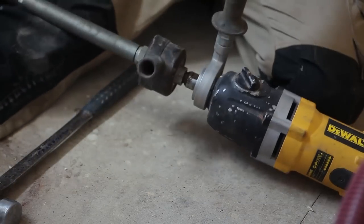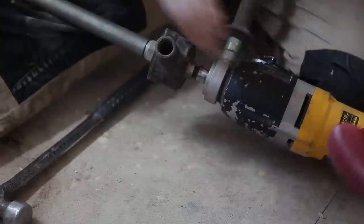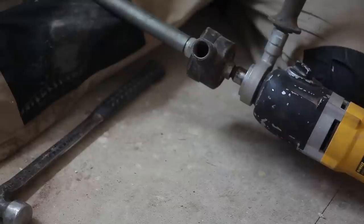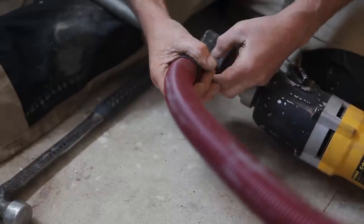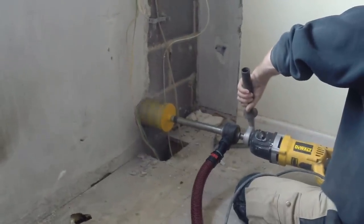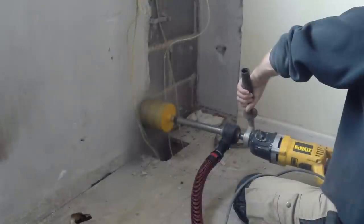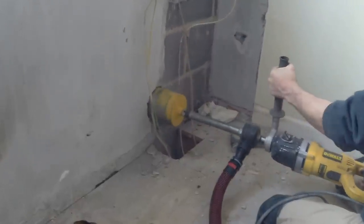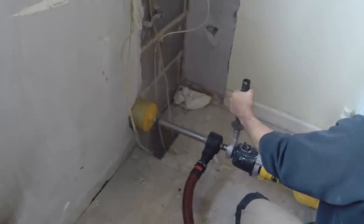I've got dust extraction on this drill — it's a refinement not many people bother with, but it's only suitable for the right kind of drill. The dust extraction takes all the dust away and also cools the bit, making sure dust doesn't bind up around the core. If you don't have dust extraction, withdraw the core every few seconds to clear the dust, then go back in — the last thing you want is it jamming up. Keep going in and out and you'll find it never jams.